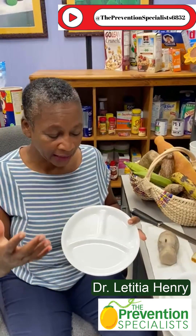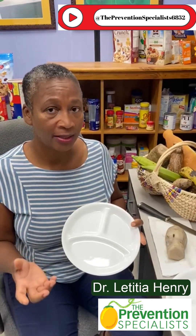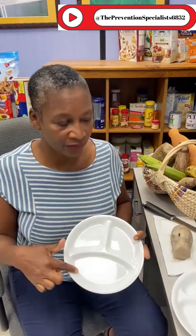So typically, we want you to fill half of your plate with vegetables. That gives you plenty of fiber, a lot of vitamins and minerals to help keep you healthy, boost your immune system, and all of that. However, because starchy vegetables carry the same amount of carbohydrate as other starches, you can't fill half of your plate with them. You need to keep them in a quarter of your plate instead.